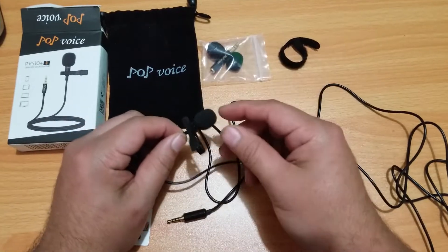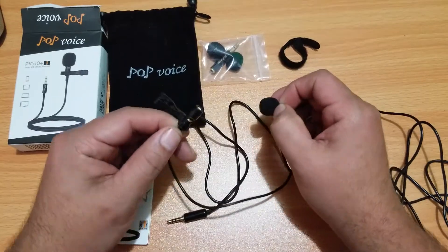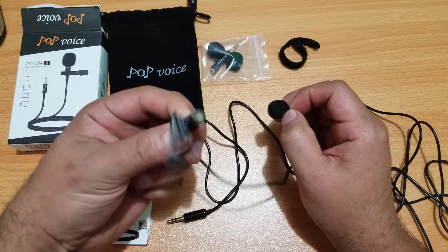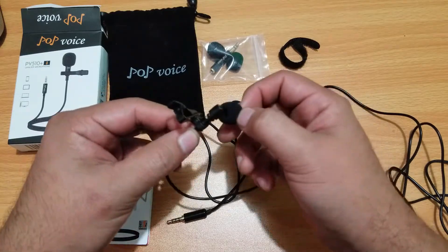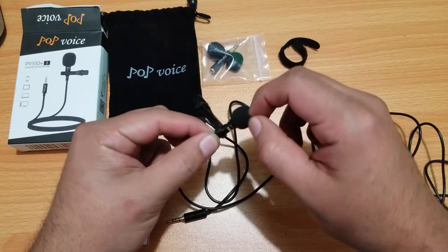The camera was focused on the background, so let me bring it down here. There we go — this is how it looks. It is an omnidirectional mic, of course, so it catches sound from any direction, which is good.